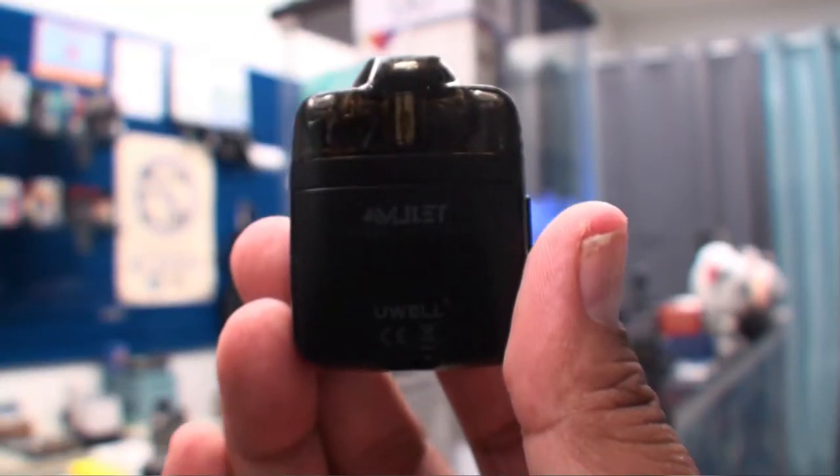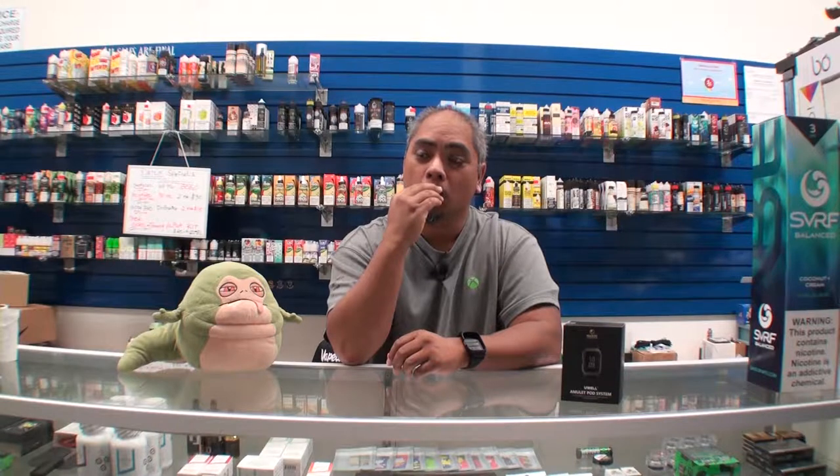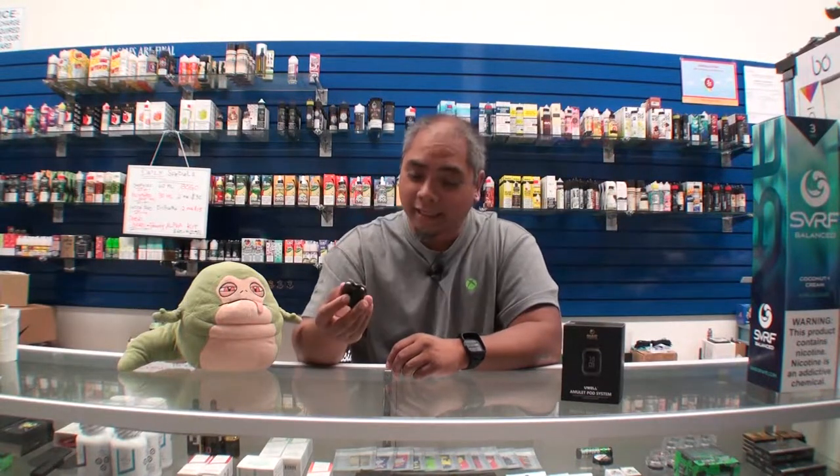There's a little button on the side here which allows you to click it out, and voila — you have a little pod system here. There's no button; you just pull on it. Use salt nic.